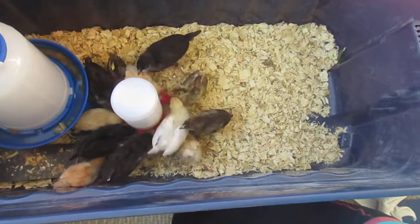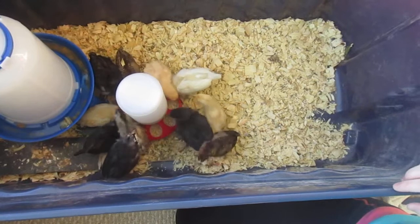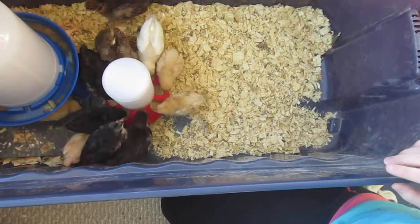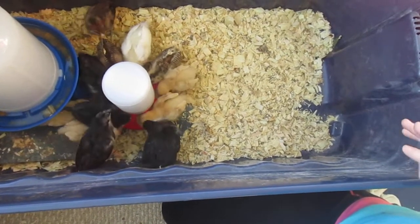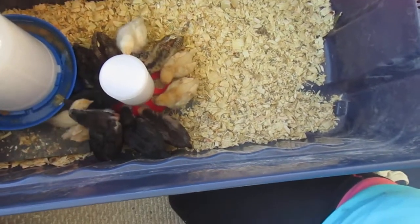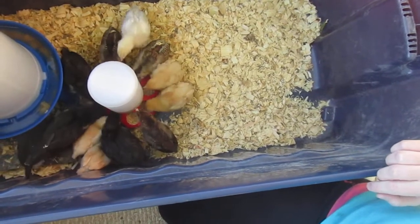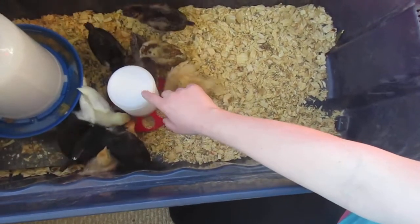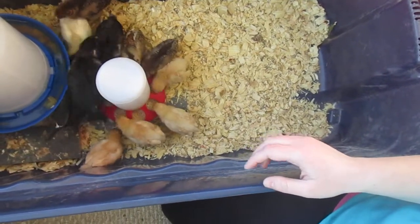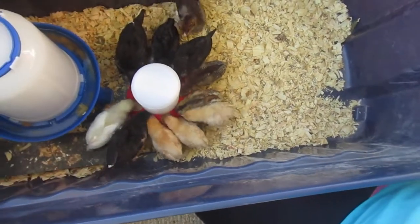These are the chicks eating — I just refilled their food. They are very, very hungry, apparently. But when are chicks not hungry? They are eating the Purina medicated chick starter. We got a 50-pound bag. Their feeder is a tall plastic container that you fill with food, and you screw the thing on the top and flip it over, and the food comes down as they eat it. And that is the same with their water right over here.